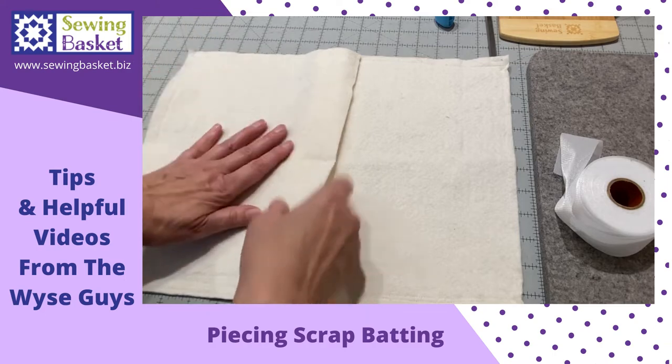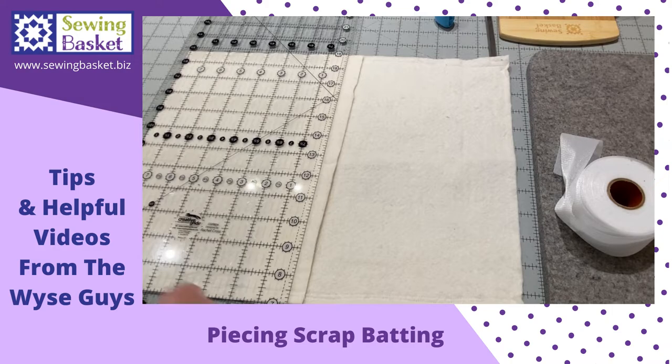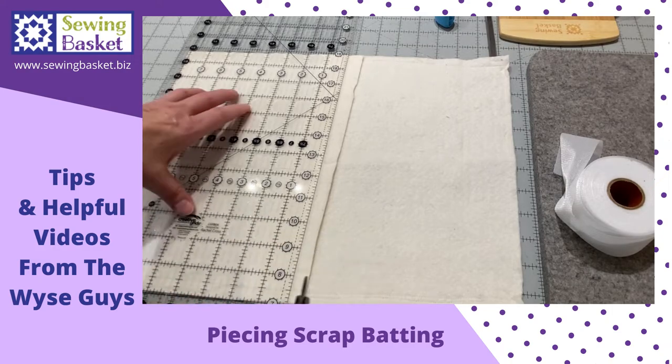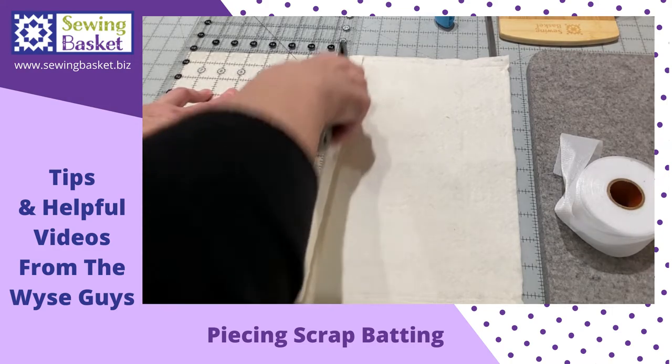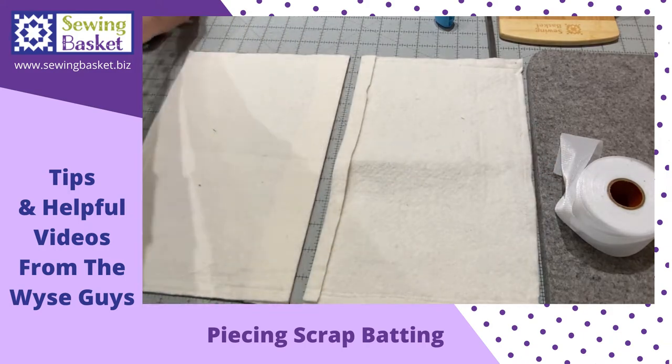What you're going to do is just overlap the two pieces and use a straight edge and your rotary cutter and cut a smooth edge between the two pieces.